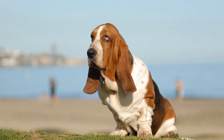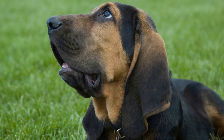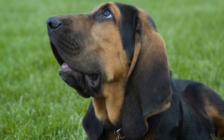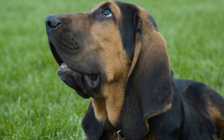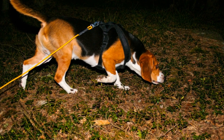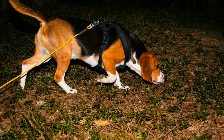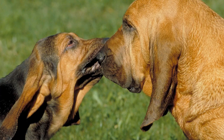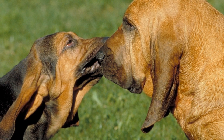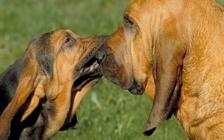Bloodhounds are known for their incredible sense of smell and tracking abilities. They have been used for generations in search and rescue missions, as well as by law enforcement agencies to track down criminals. Due to their strong prey drive and instinct to follow scents, it is essential to crate train a bloodhound to ensure their safety and keep them manageable. In this article, we will discuss the process of crate training a bloodhound and provide some useful tips to make it a successful experience for both you and your furry friend.